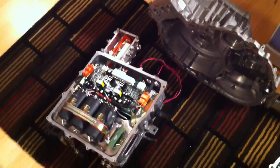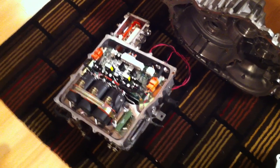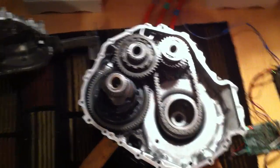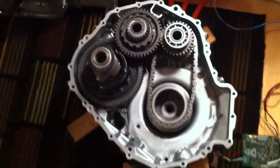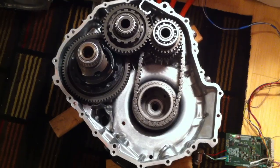I'm documenting the electric vehicle I'm building using a Prius transaxle. There's the inverter that I bought, and here's the transaxle taken apart. There's part of the shell, and this is the other half of the shell which has the larger of the two motors, MG2.